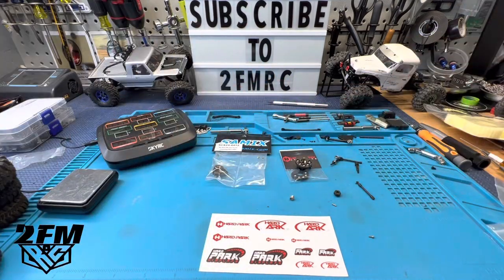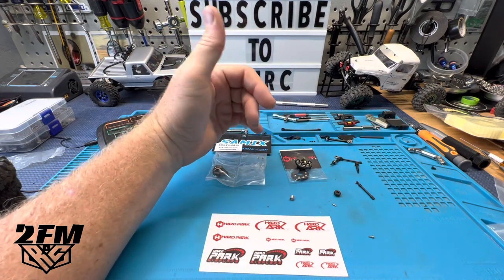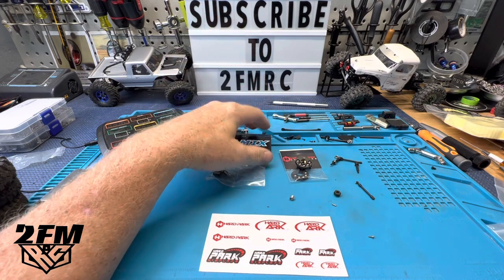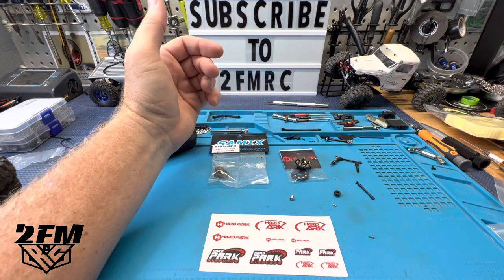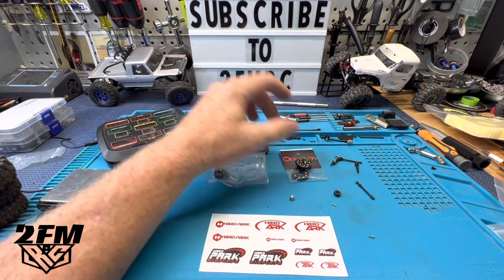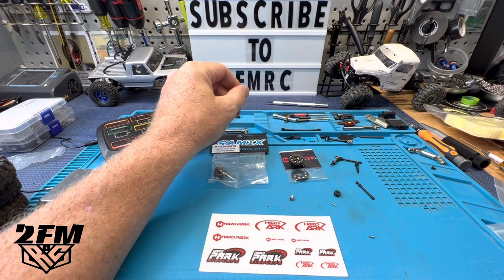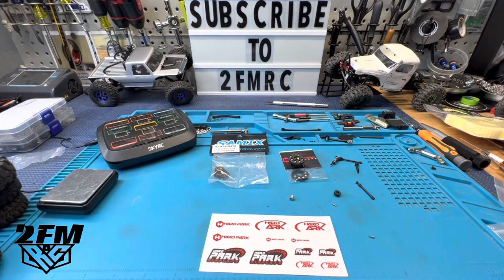Stay tuned — we've got a lot coming up. I've got new chassis coming for the FCX in my own personal colorway, so we're going to get started on that build. Then we're going to be doing an SCX24 build — back to all SCX24 for that one. Stay tuned, don't forget to like, subscribe, and click the bell so you get notified. I appreciate everybody — peace.